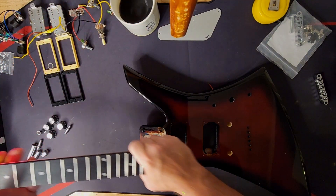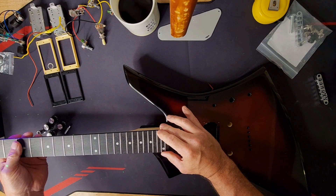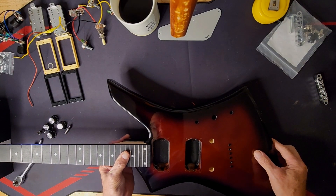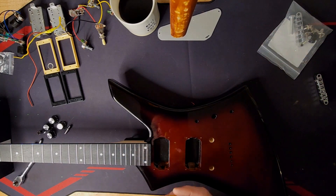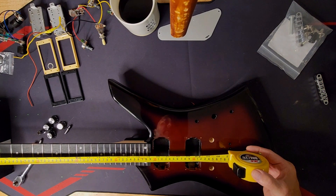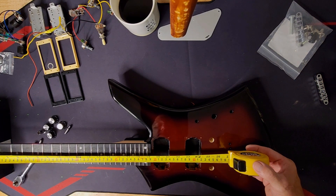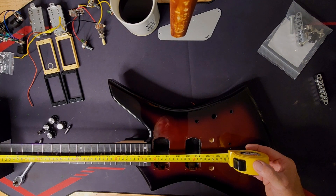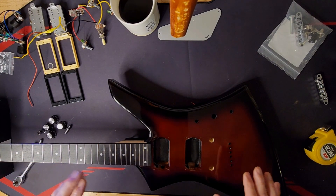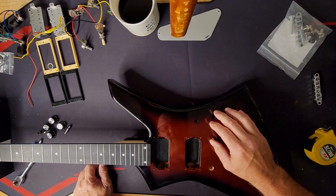I had to take a little bit off to make this work, but it was pretty easy. And now that's going to sit in there quite nicely. We should have our 25.5 inch scale length — yes. We'll have that scale length so we can intonate this thing properly. Without it, it was just too far back and I knew it wouldn't be right, and I wouldn't have enough adjustment.